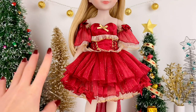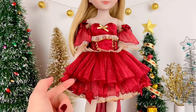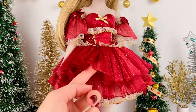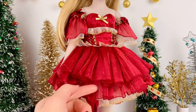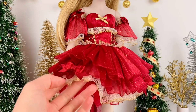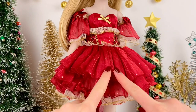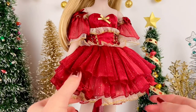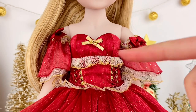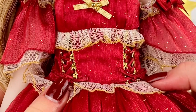Now let's take a closer look at her dress. One of my favorite parts about this doll line is the quality of their clothing and just how beautiful it looks. The dress is mainly a red color with gold and white details. The bottom of the dress is super poofy with many layers of fabric, and it has gold sparkles everywhere along with two cute little bows.